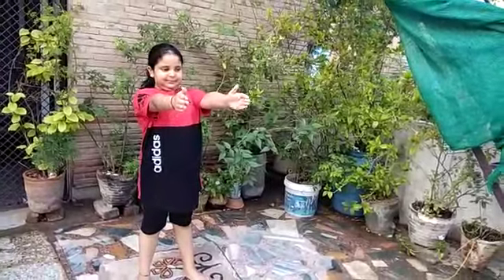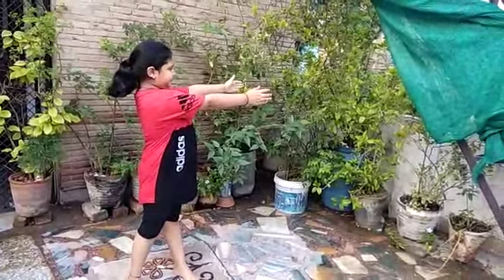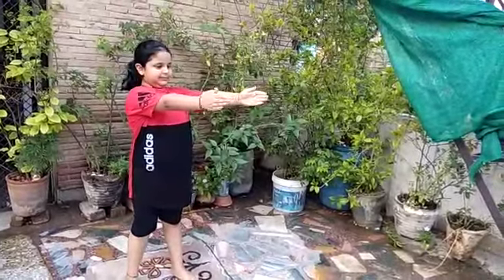Now left side. Now slowly come back. Very good. Very nice.